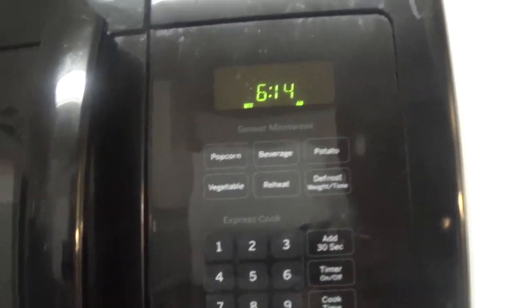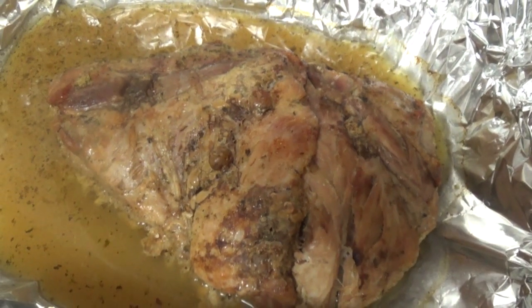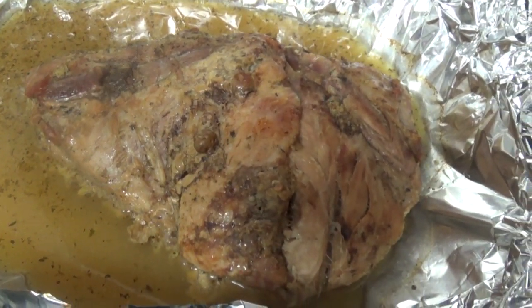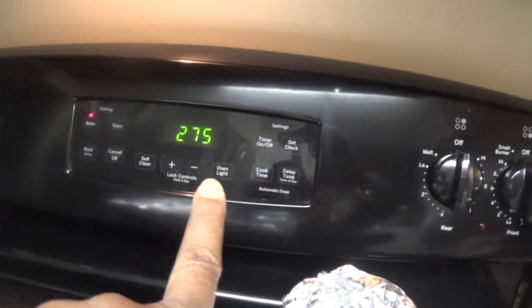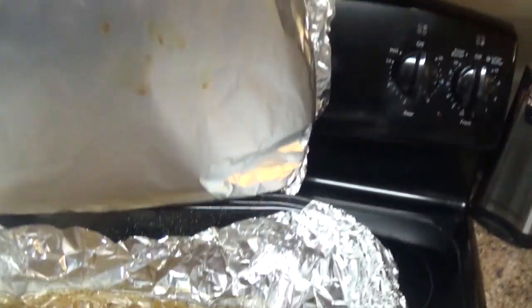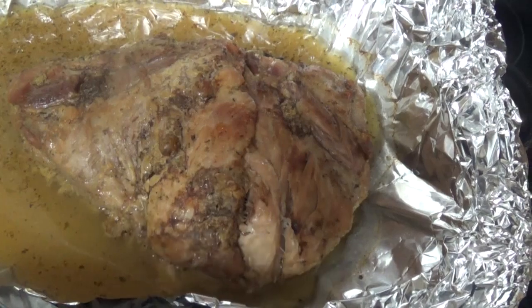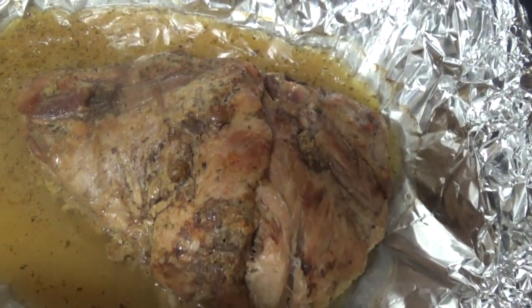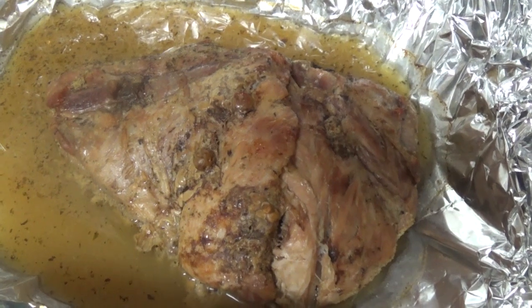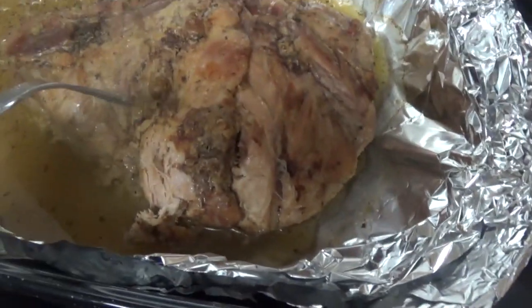Last night before I went to bed I put a pork roast in the oven. I put it in this big roasting pan, covered it with foil, and cooked it on 275 overnight — put it in around 9 or 9:30. The house smells amazing. This marinade is mojo. It looks awesome and it smells so good.